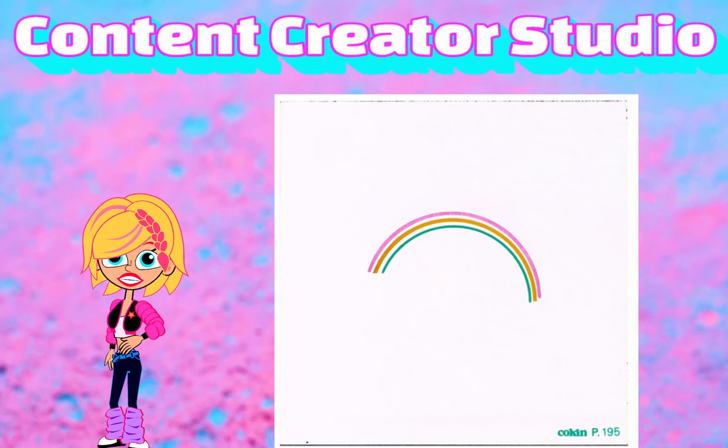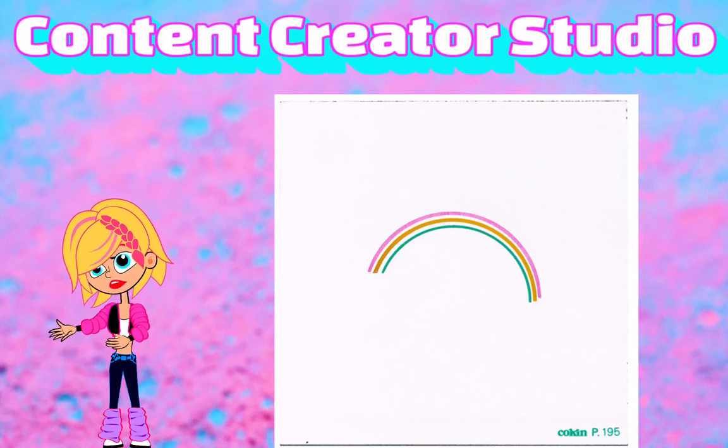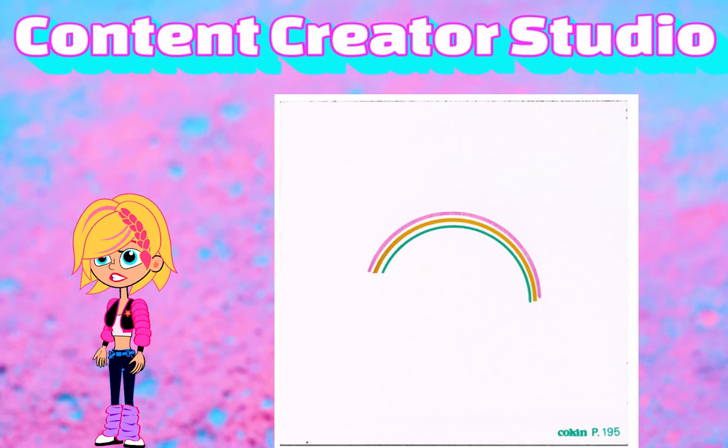With No. 196 being one-third larger. Koken rainbow filters create a rainbow as real as nature, at the time and place you choose.